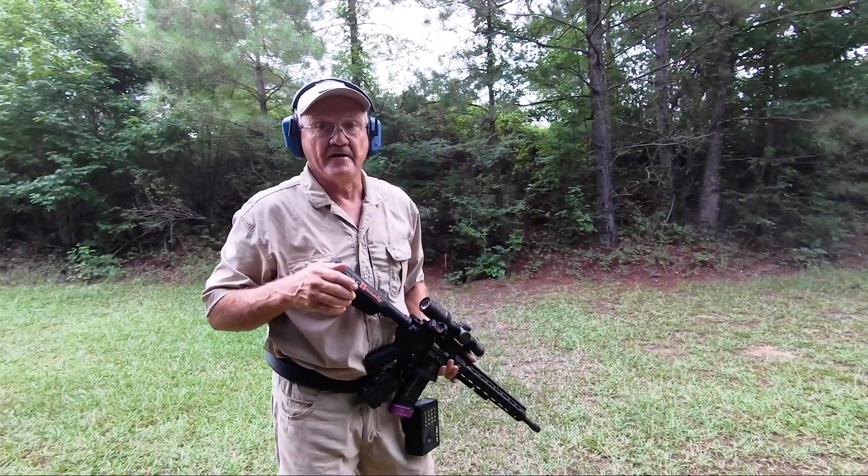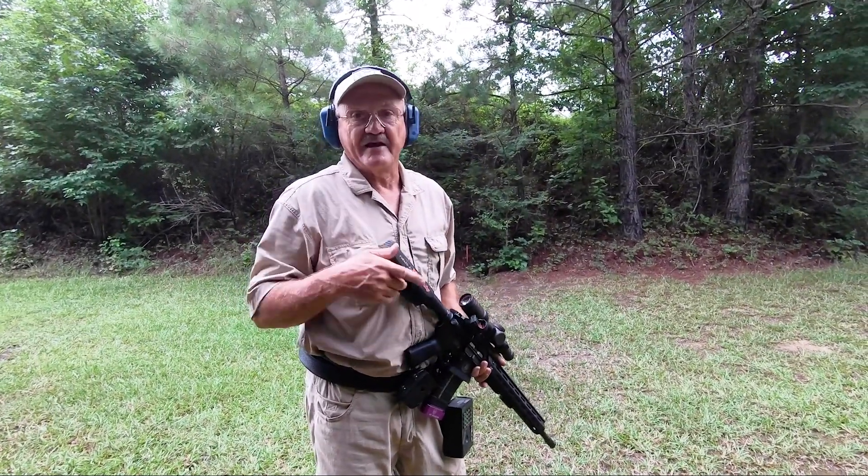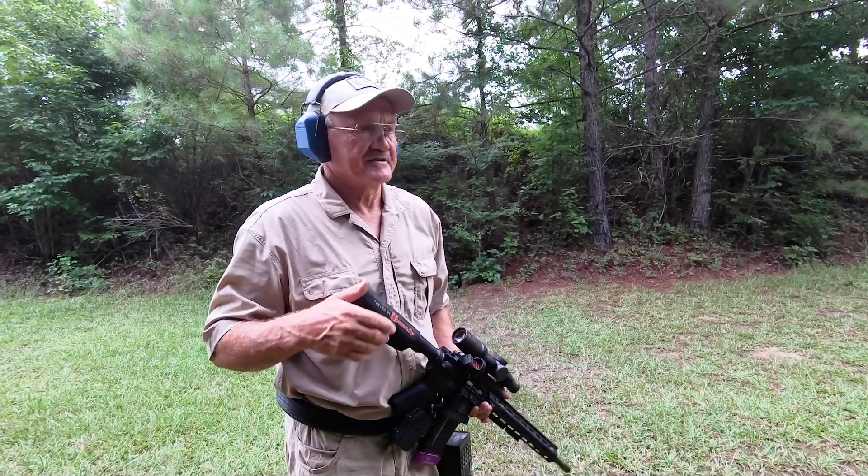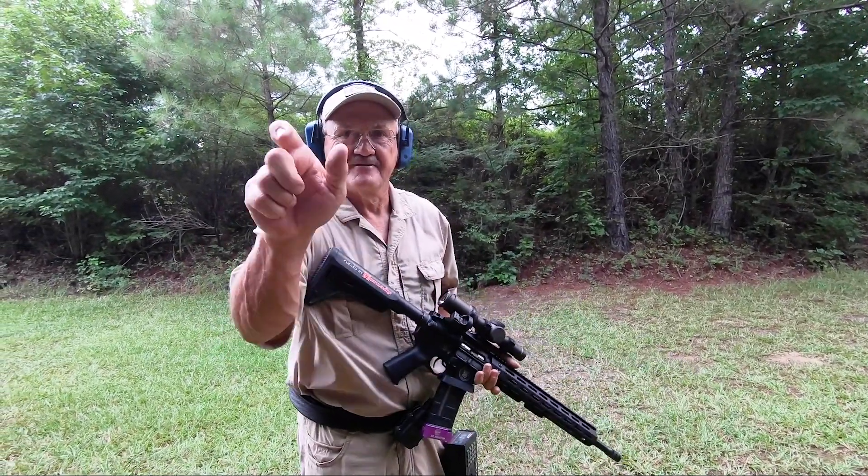So that gives you an idea of what a real short stage might look like at the world shoot. Has to be precision, has to be consistent. There it is, guys. Get some.